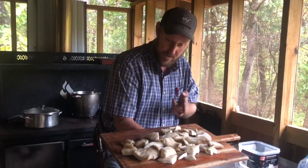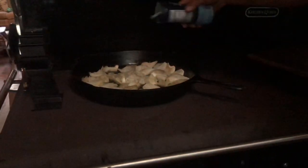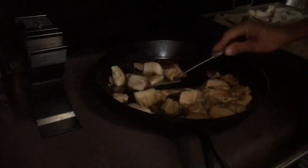All right folks, what we're going to do now is get it in that butter and fry it. That butter is good and hot. We just throw a little salt on it and then we throw the camp dog. This stuff is some mighty good stuff — it belongs on everything basically that you want to eat. It's just really good stuff. And a mushroom is just an empty canvas waiting for you to paint whatever picture you want. The picture we want is Cajun food.